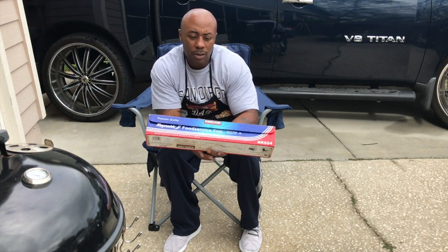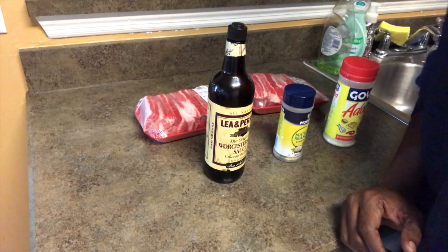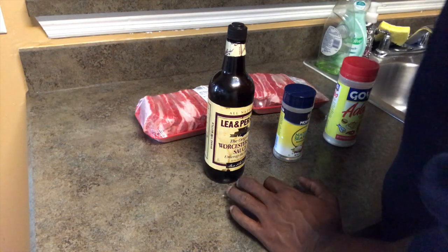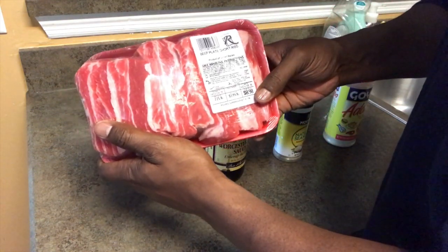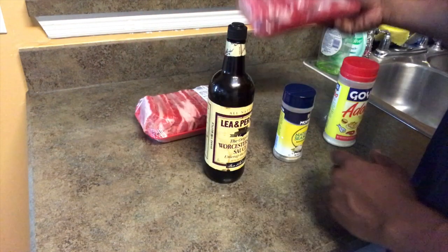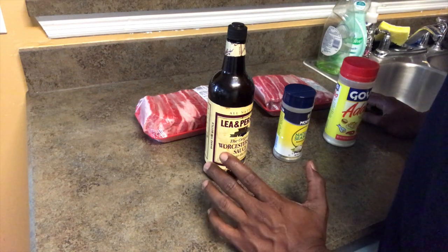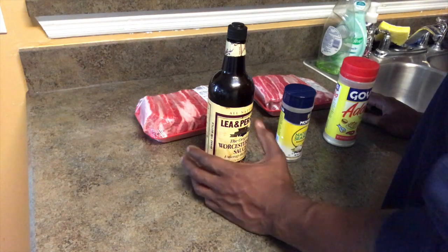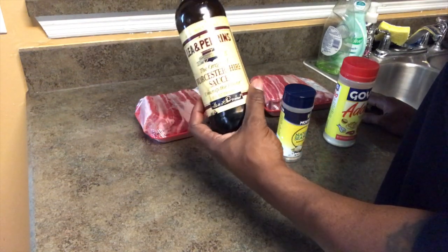We're going to go in the kitchen and show you the products we use to season. Alright YouTube, we're back and we're cooking these beef short ribs. It says beef plate short ribs on the package - awesome product if you do them right. One thing to note with beef ribs is you want to go simple with your seasoning because you want to taste the actual beef, like a steak. You don't overpower it. You just use what they call SPG - salt, pepper, and garlic. If you ever hear SPG on YouTube, that's what they refer to.